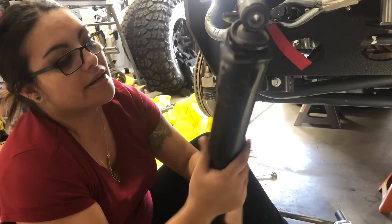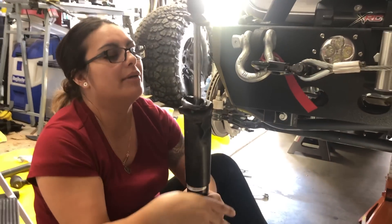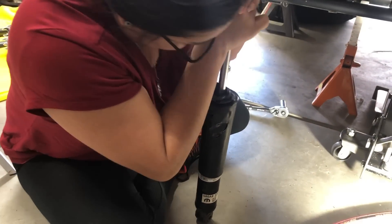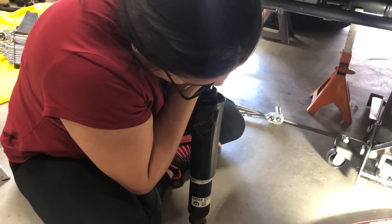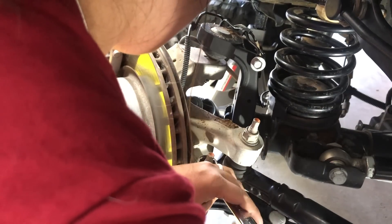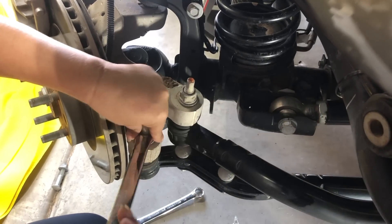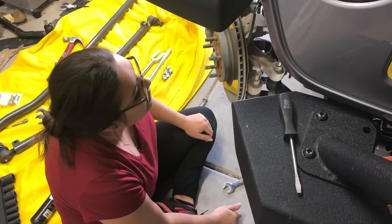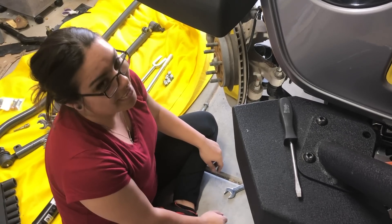So this stabilizer is super banged up — wobble, wobble, wobble — but it feels like it still works good.